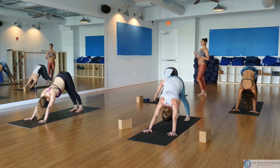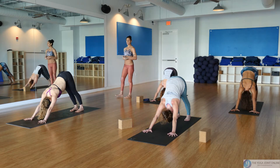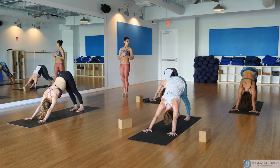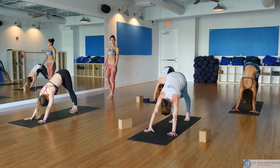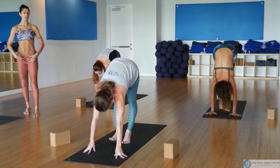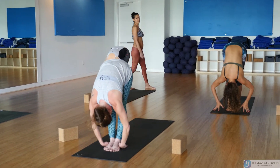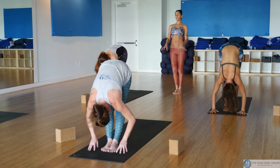Press back — downward facing dog. Breathe, really use that ujjayi breath. Ujjayi actually means that we gain victory over the breath, so we can use this here in our practice and allow it to translate into our lives. With straight legs and flexed feet, begin to baby step your way all the way up to the top of the mat, finding those pelvic floor muscles deep down low. Hang heavy — you can bend the knees if you need to.